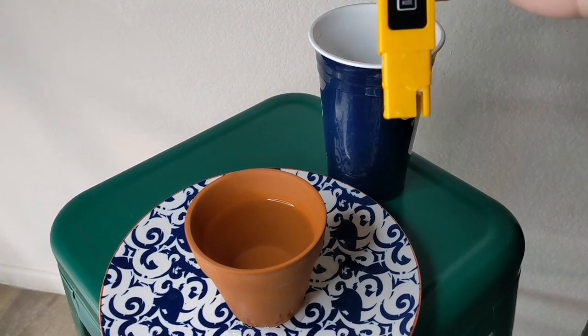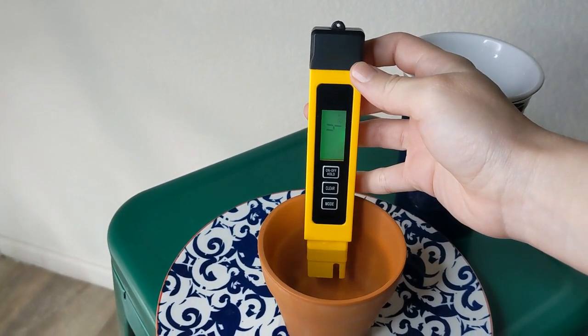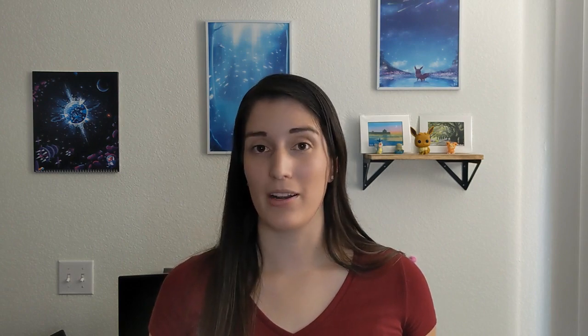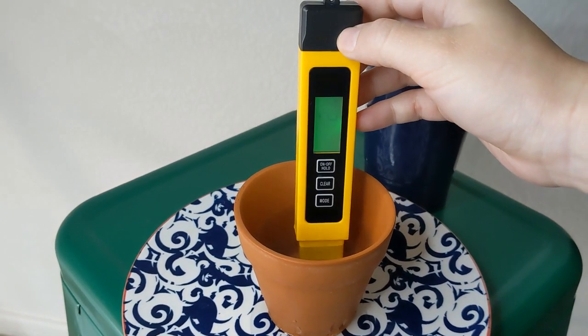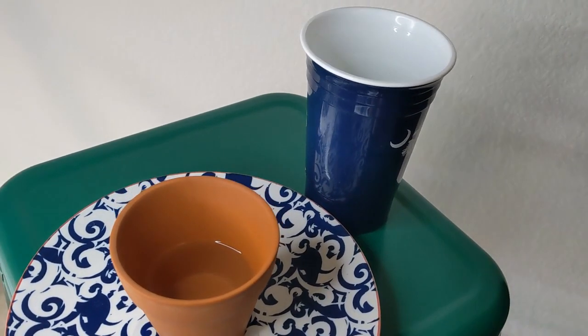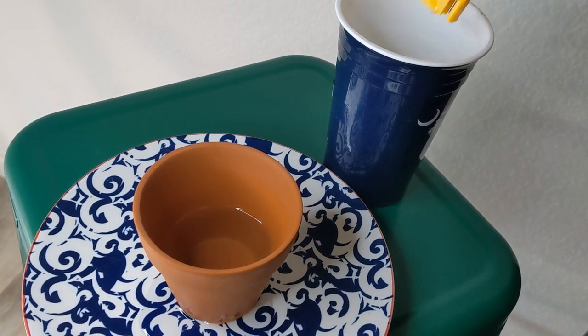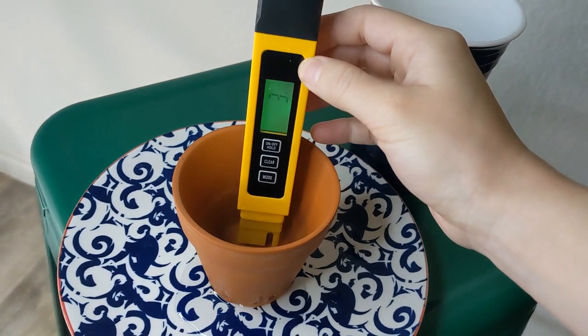I measured again at the 24-hour mark: the plastic cup remained the same, but the terracotta pot read six parts per million. And finally, after 48 hours — two whole days — the terracotta pot water measured nine parts per million, while the plastic cup remained at zero ppm.